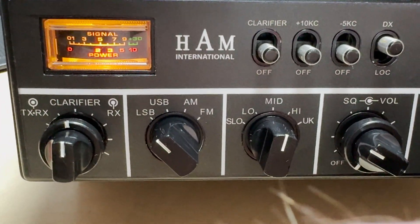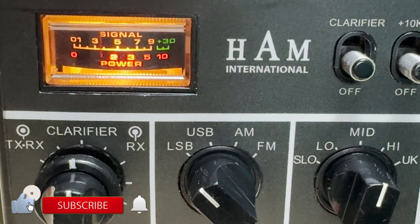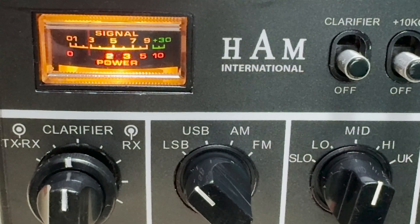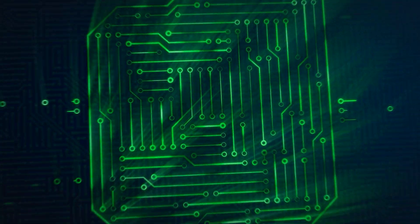So yeah, a presentable radio now and it'll live to see another day instead of going into the scrap pile. Anyway, thanks for watching — don't forget to like, subscribe, join the Facebook group, join the Patreon, buy me a coffee, all that stuff. Thanks for watching and we'll see you in the next video.